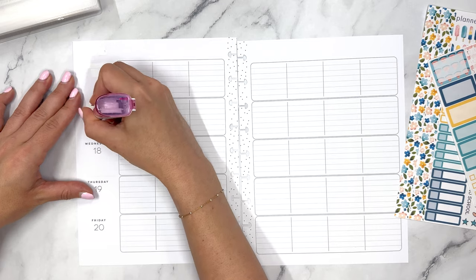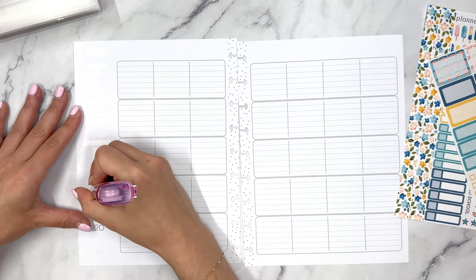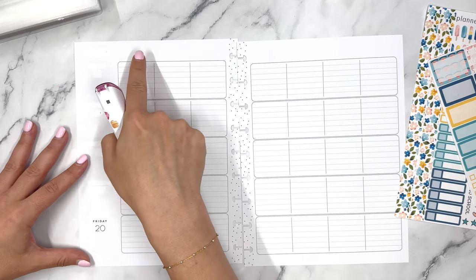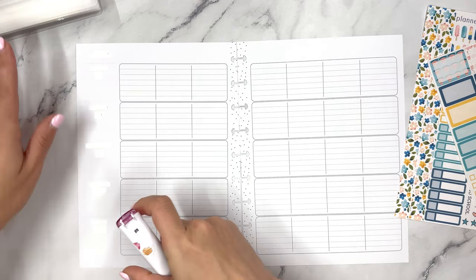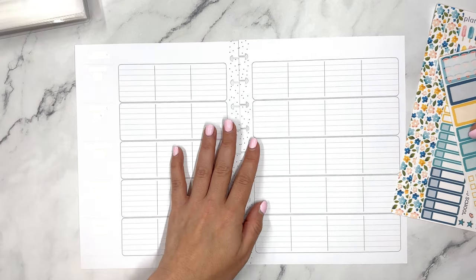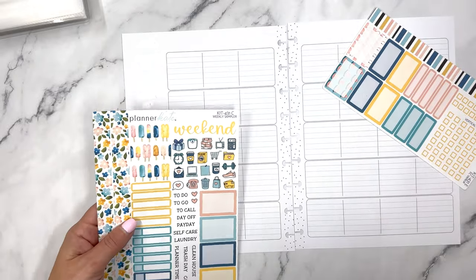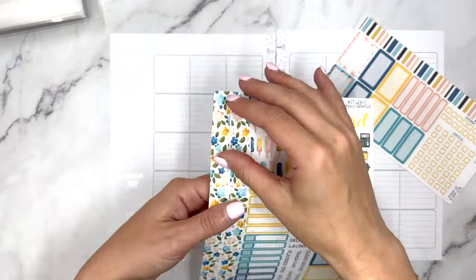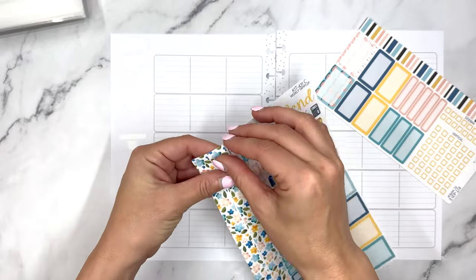With the teacher layout I'm covering up the pre-printed sections because we are going to customize — we're going to make the days of the week up top and customize these categories to make them my own. I have Planner Kate stickers here which I've been really enjoying using in this layout. This is the 431 kit.